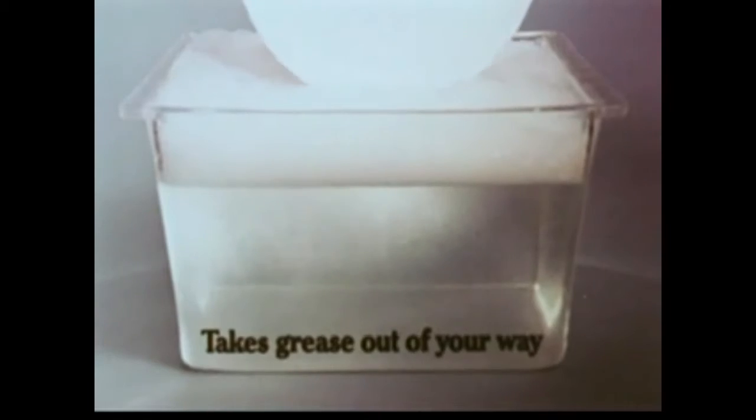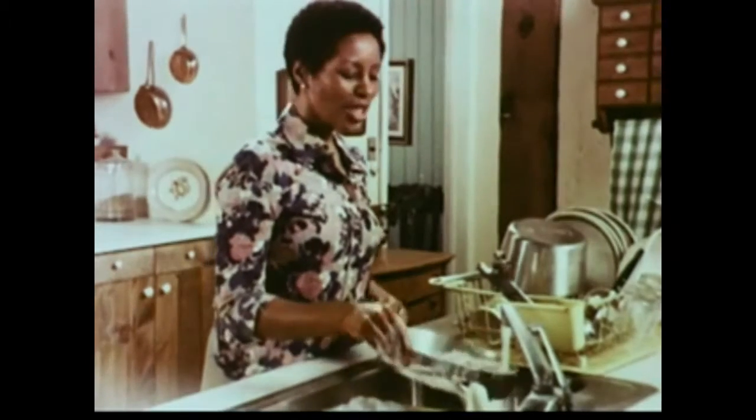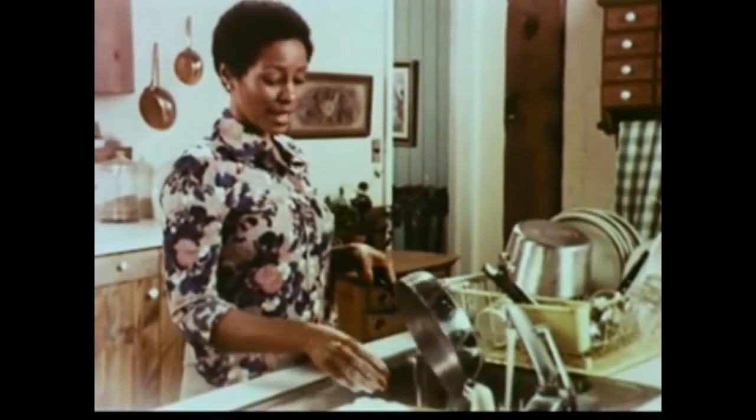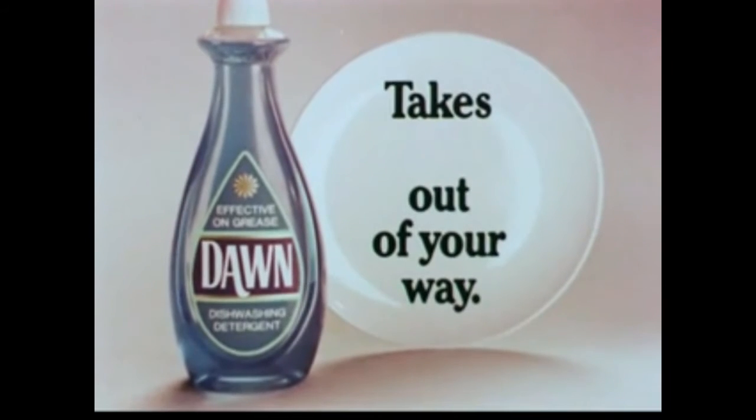even with half a cup of grease added to dishwater, Dawn breaks up the grease, actually surrounds it. Dawn takes grease out of your way to help keep it from settling back on your dishes. Dawn helps keep grease away from my dishes, my hands, even away from my pans. Dawn takes grease out of your way.